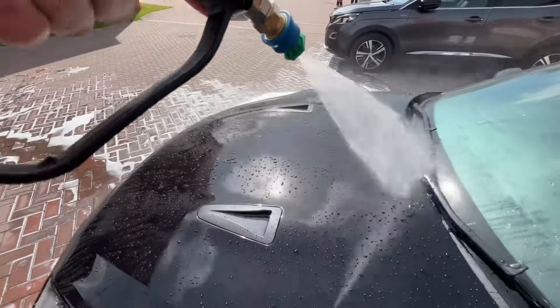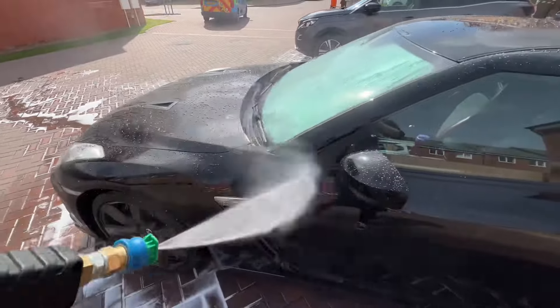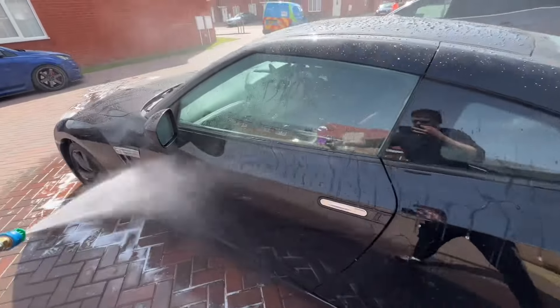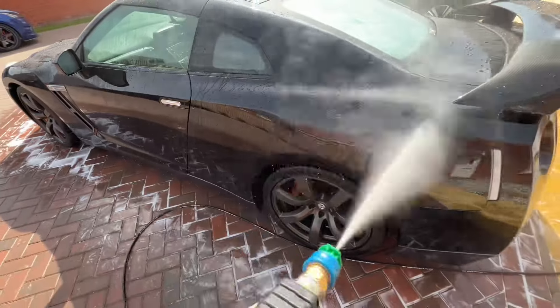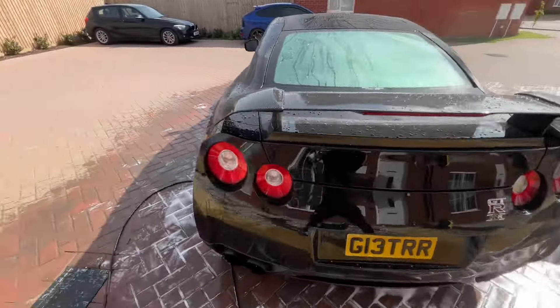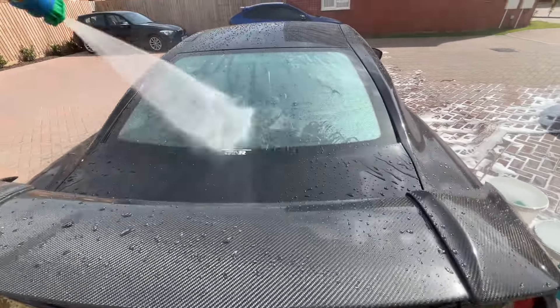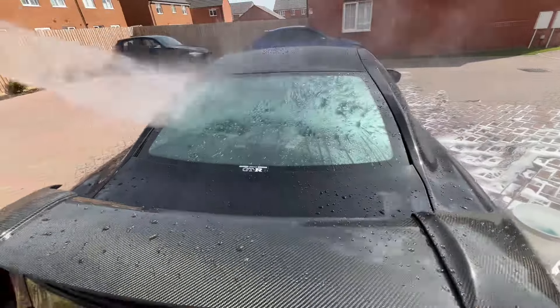Finally, once that layer has been applied, I rinse the vehicle off one last time. This removes any excess of that last product, and as you can see the beading properties are now visible — as I spray the water over the vehicle, it's beading and dripping straight off. This is the last stage before going in with the drying.